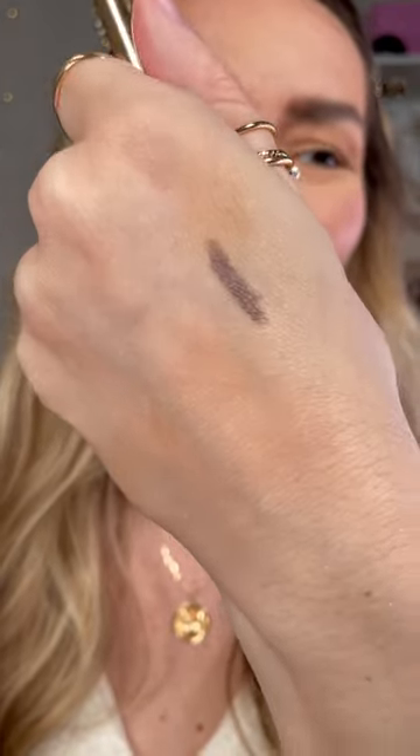Now I'm going to take the Line It Up Pencil in the new shade Thunderbolt, which is just so unique and dreamy. I'll line my upper lash line and then pop that in the waterline as well.